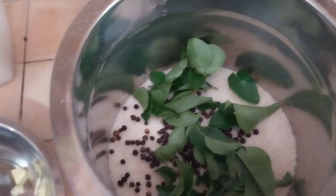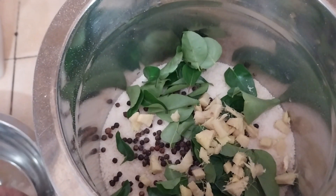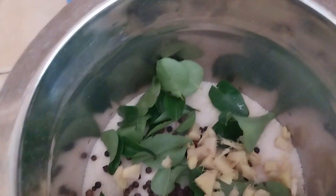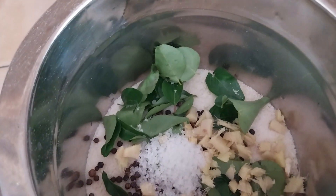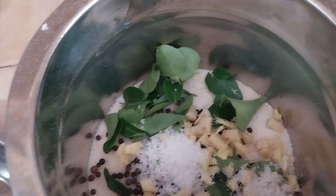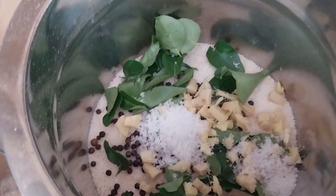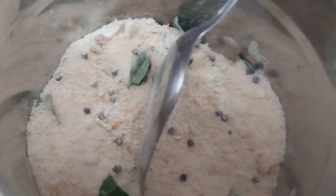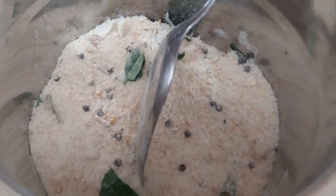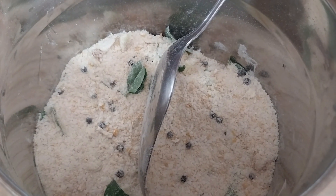I am going to mix it with fresh ingredients. I am going to mix it. Then we can go with our kitchen.